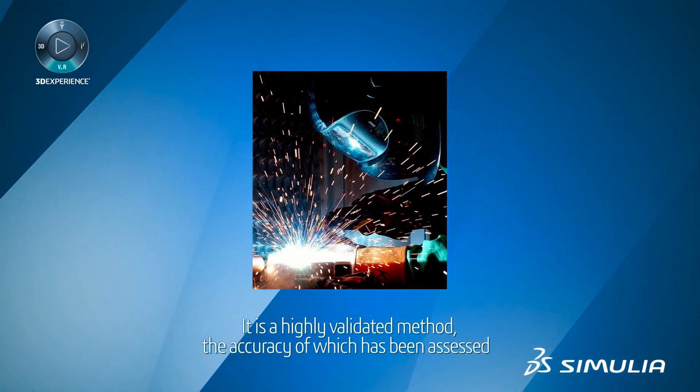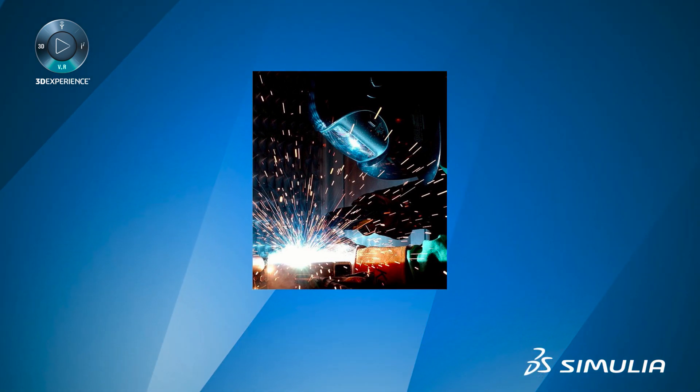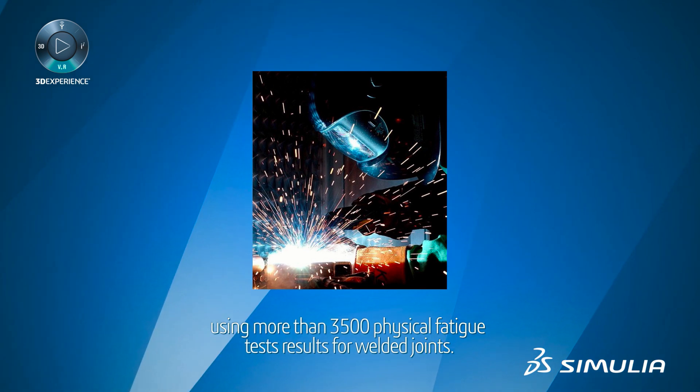It is a highly validated method, the accuracy of which has been assessed using more than 3,500 physical fatigue test results for welded joints.